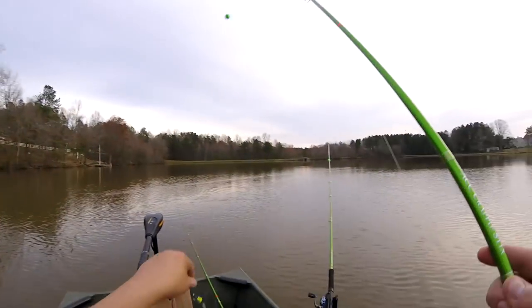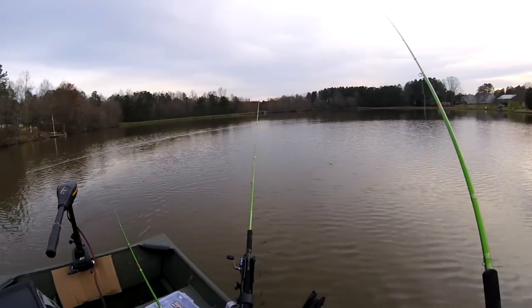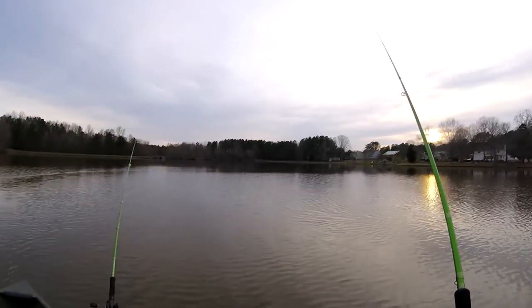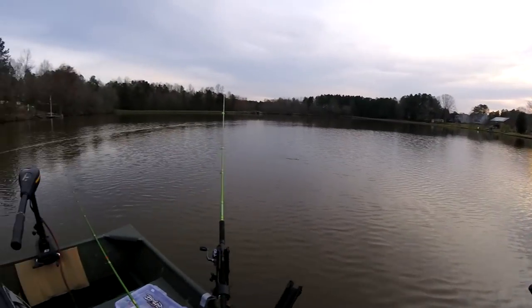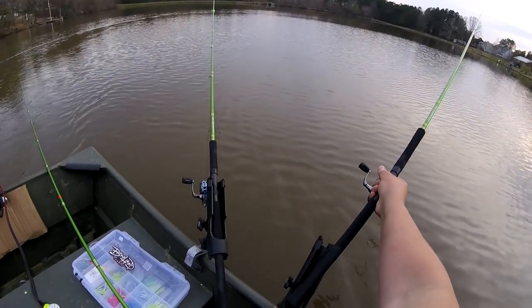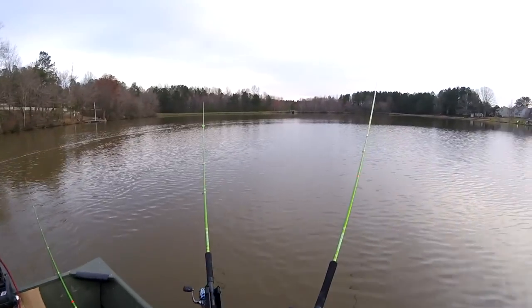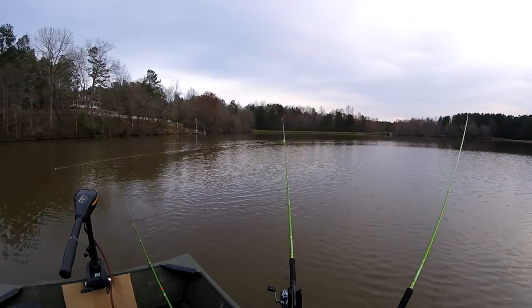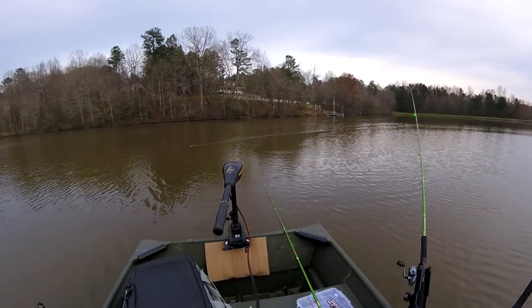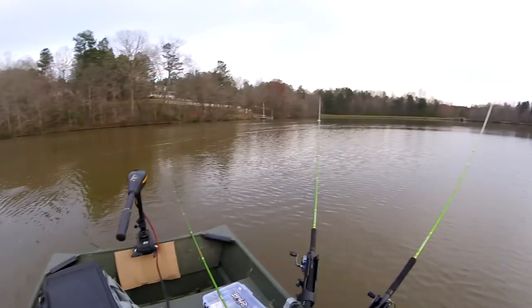The jig body is in perfect condition still and it'll remain like that for a long long time. I mean I'll catch a hundred fish on that one jig body. Use another brand and your tail is getting ripped off — you're gonna have to replace that body in no time.